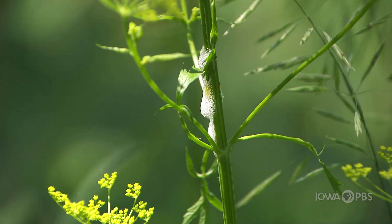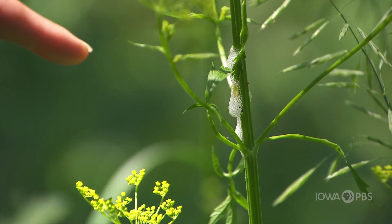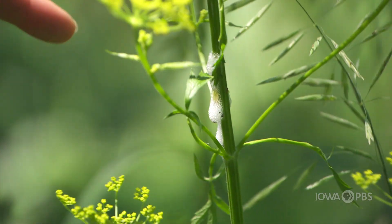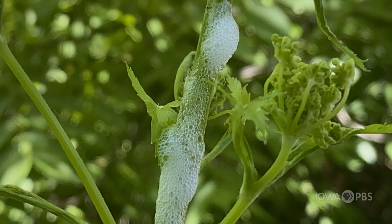We just noticed something really cool — it looks like spit on this plant. This is a wild parsnip, and inside that mass of spit is an insect called a spittlebug.